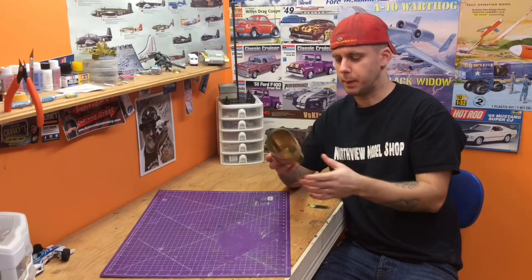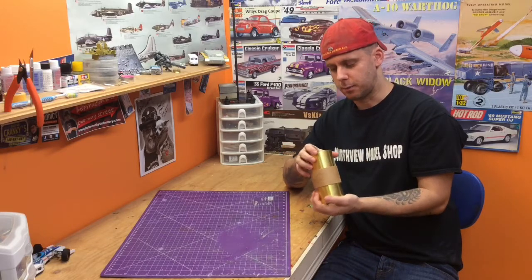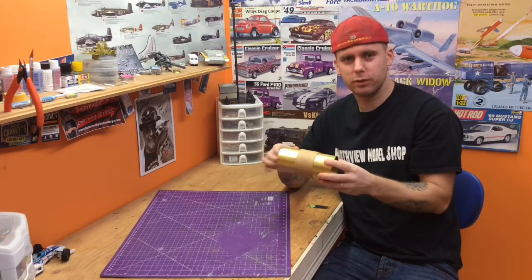I don't have a price on this — he's a buddy of mine. He had a bunch of this stuff from when he was in the trade, got to talking about models, and gave me a roll of it.